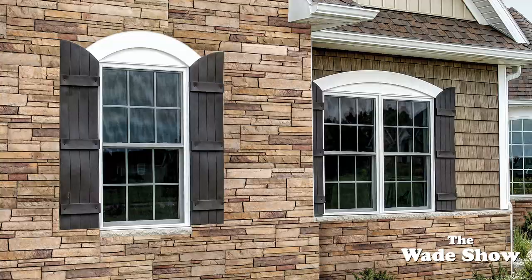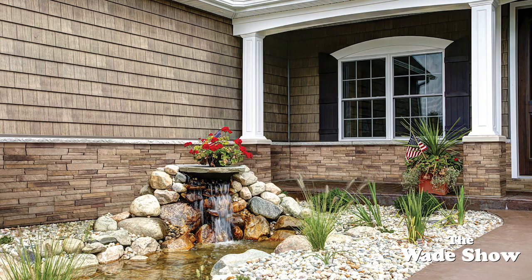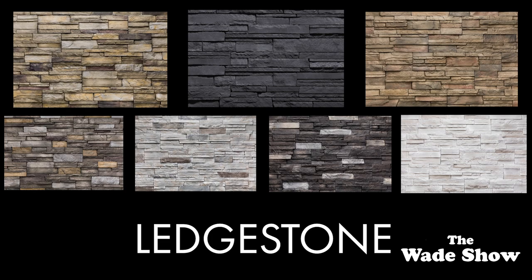Versetta Stone leadstone style offers a traditional dry stack appearance that complements so many styles of homes. With its staggered layers and rough cut appearance, it offers visual balance to other exterior materials including brick, stucco, and wood. It's available in seven colors and withstands freezes, thaws, winds, and heat.